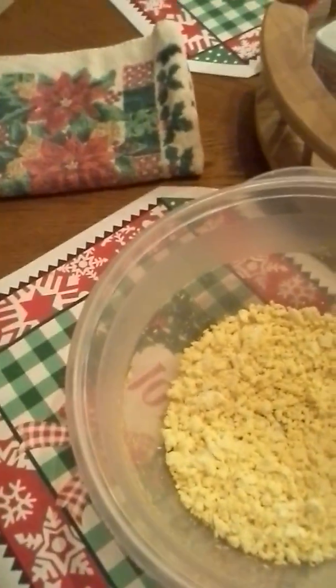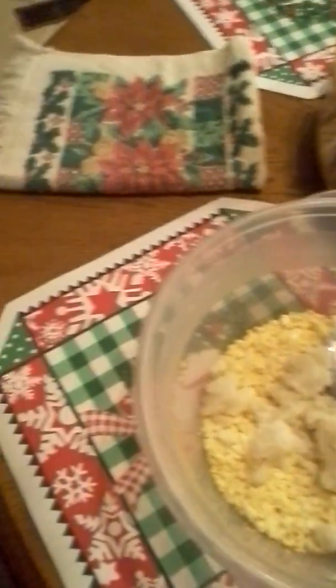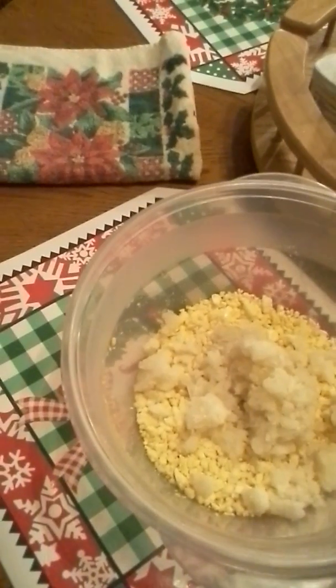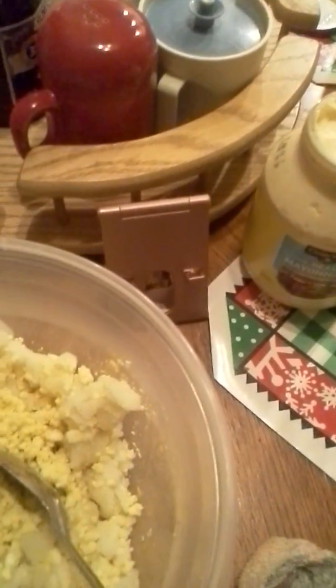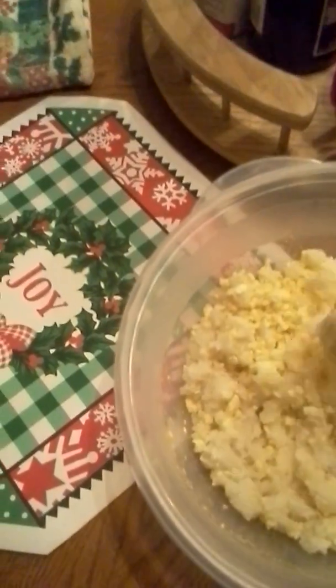Now I'm going to put the potatoes in with the eggs. And I'm doing this with one hand so y'all can understand. So hold on one minute. So I've got the eggs and the potatoes together.